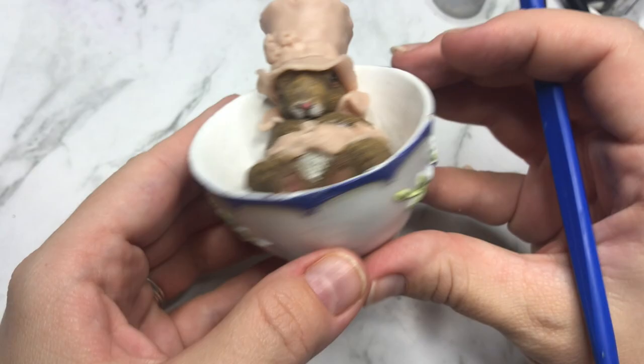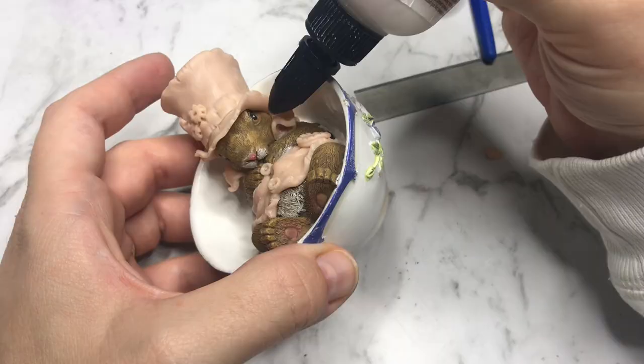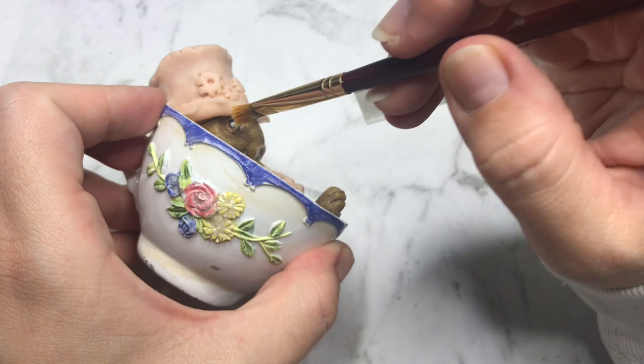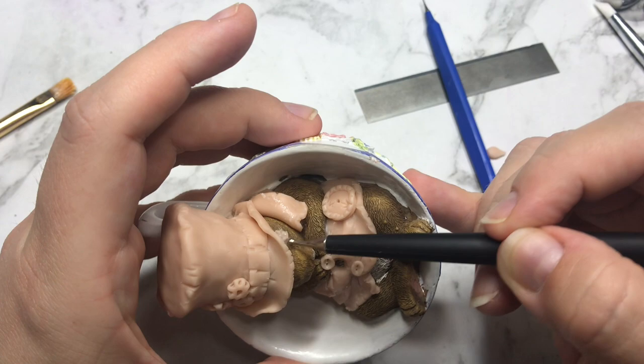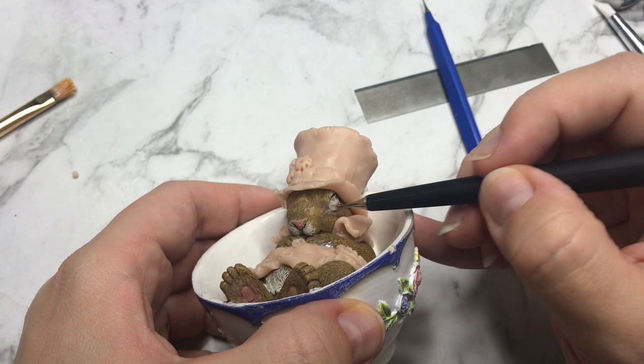I wanted to give the impression that this bunny has eaten so much at a tea party that he has fallen asleep in a teacup. This means I had to close his eyes. I applied a small ball of clay to his eyes, flatten them out, and draw a line in the middle with my detail tool to create his eyelids.